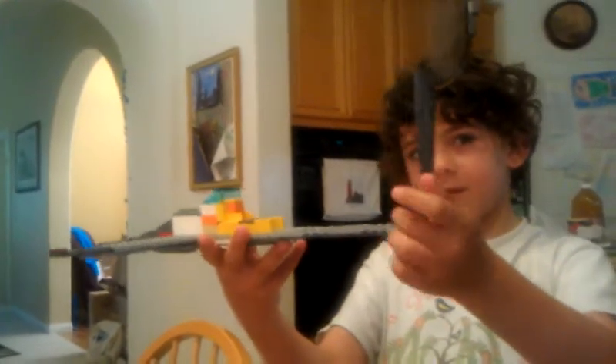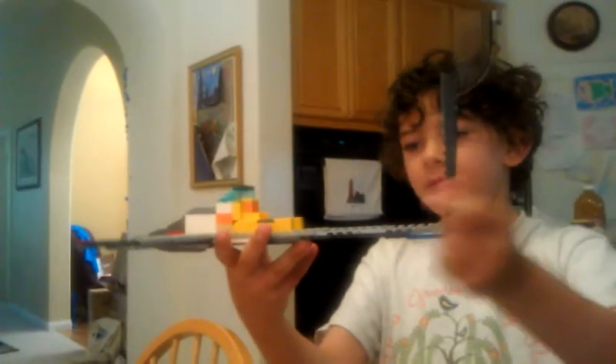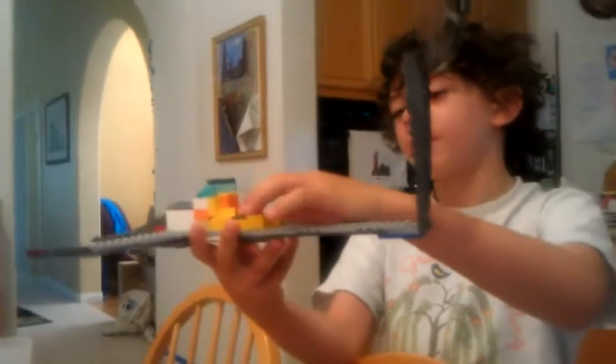And for the guy to get in, it just goes like this. Awesome, I like it. This is his seat right here. He puts his arms right here.